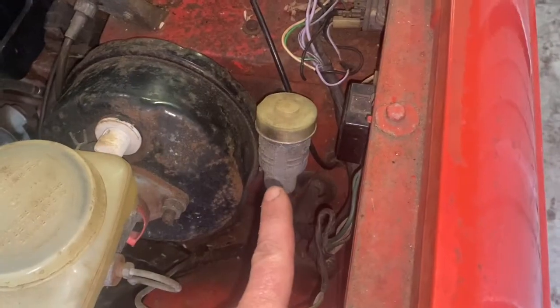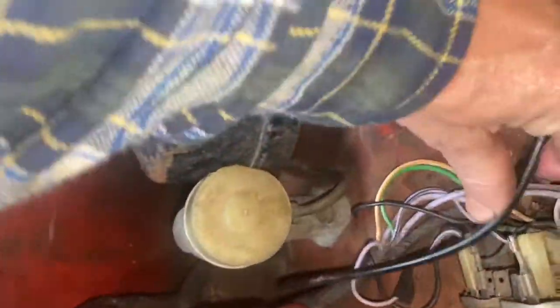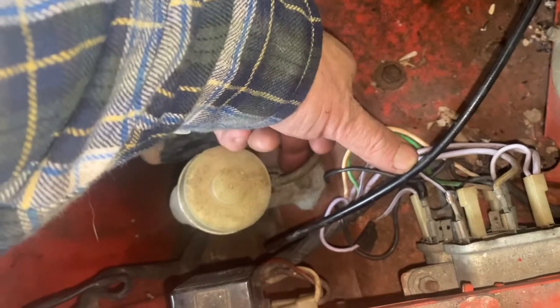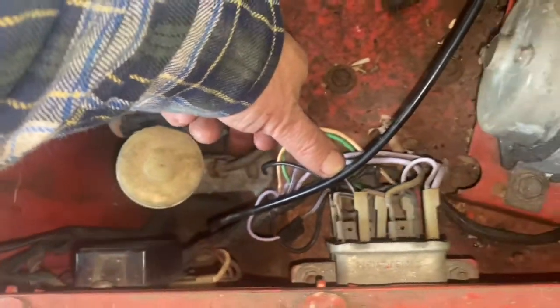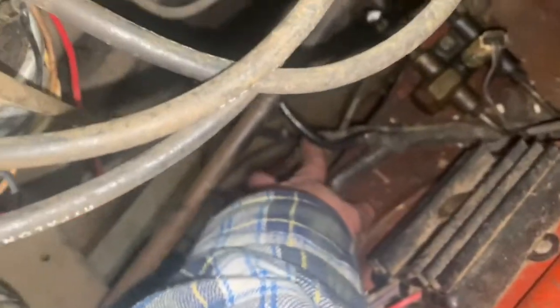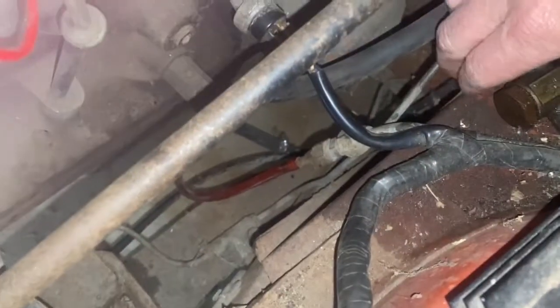Right here is the clutch master cylinder on the car, and it is held in place by one bolt here and another on the bottom — they're both half inch. Then it has one steel line attached, which runs down to right here, and then this becomes the flex hose that goes down to the slave cylinder.